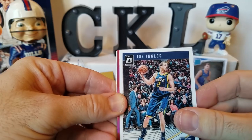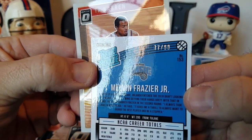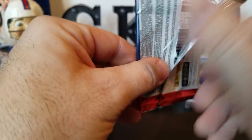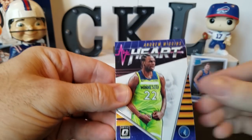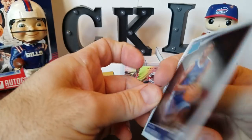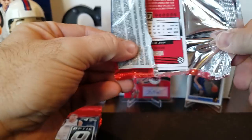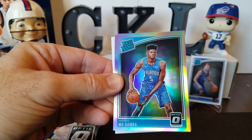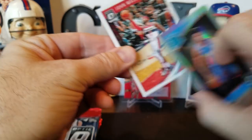Jeremy Lin, Joe Ingles. There's some color — Melvin Frazier rated rookie, that is 77 out of 99 for the Orlando Magic, and then a TJ Warren. Harrison Barnes, Kristaps Porzingis, Andrew Wiggins, Hall Hart. And a Jaren Jackson Jr. rated rookie — that looks like a base but I think he's a good one, they call him Triple J, so not bad. Hassan Whiteside, Kyle Lowry, Mo Bamba — I guess that's a silver — silver rated rookie. And John Wall.